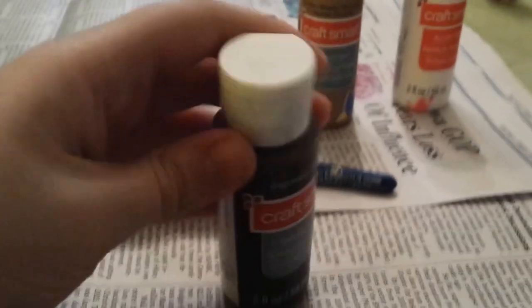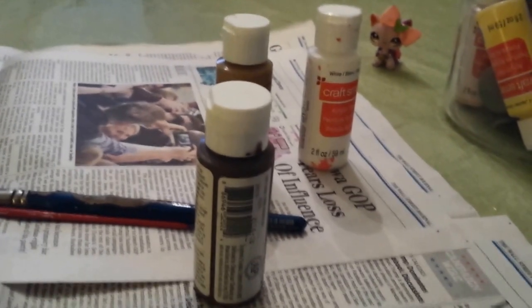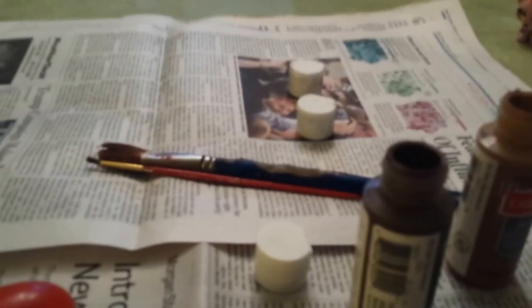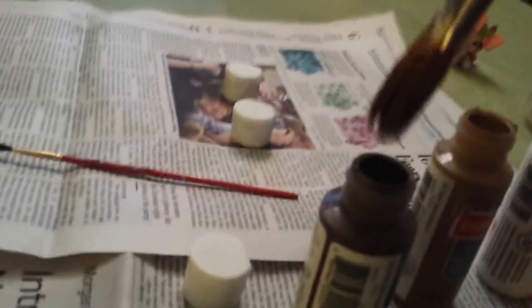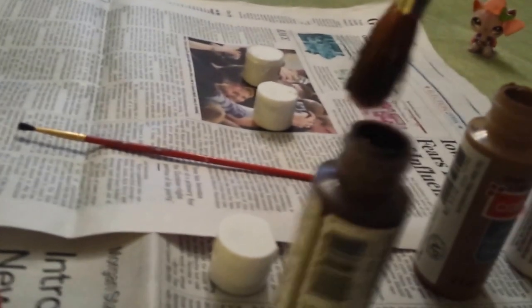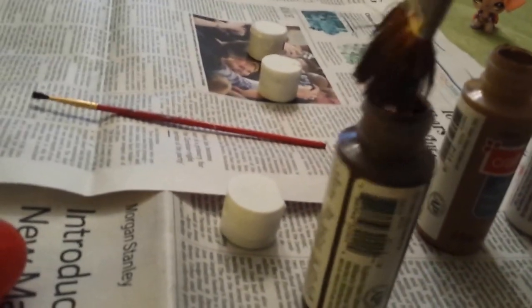First, I'm going to open these paints. I'm trying to do it with one hand — it's really not easy. I'll just put this down. The paints are open. Now it's time to use the really big brush and dip it in here. This is kind of hard to do. I think I got some paint on my brush already — it's kind of hard to see.